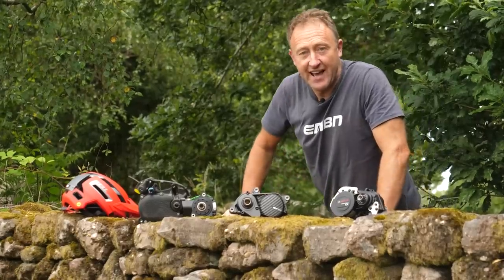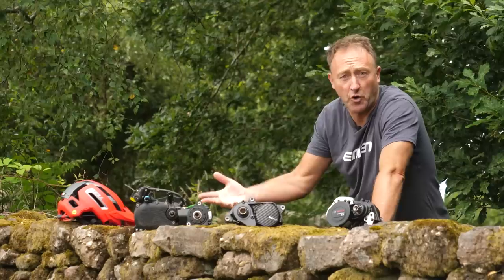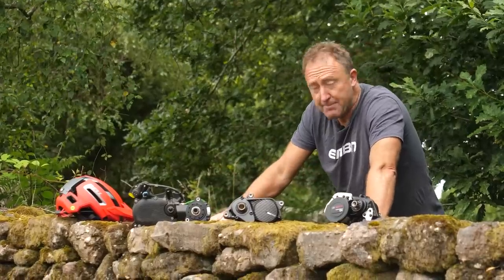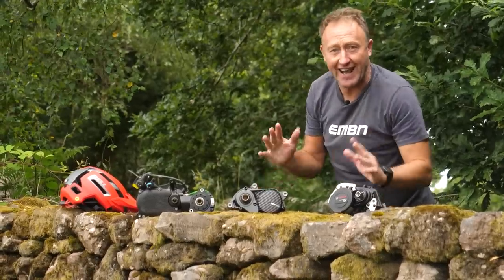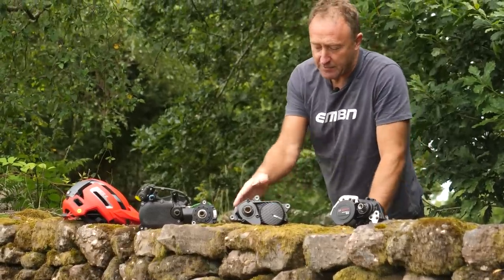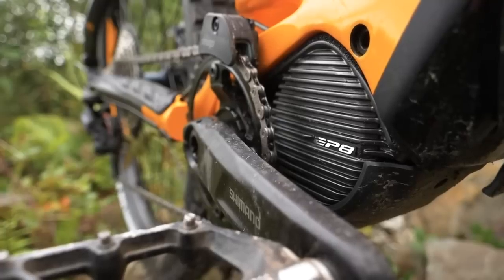Many of the main EMTB brands have different philosophies when it comes to such things as adjustability, torque, modes, and displays. Many of you will know these, but in this series of videos I want to talk about some of the lesser known features, beginning with the Shimano EP8, which is available on over 70 EMTBs.